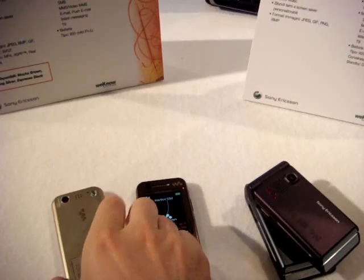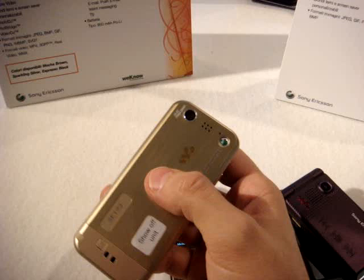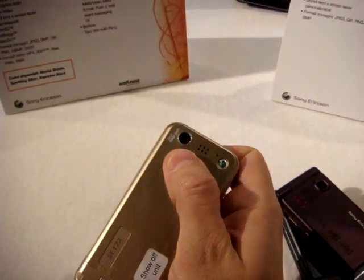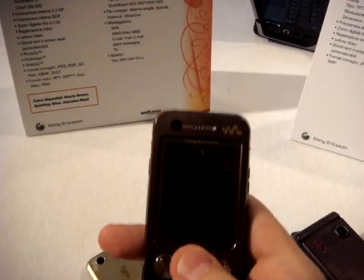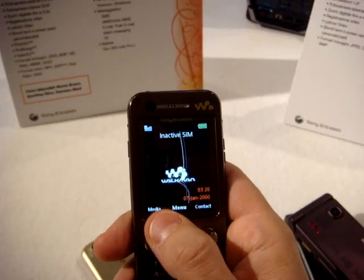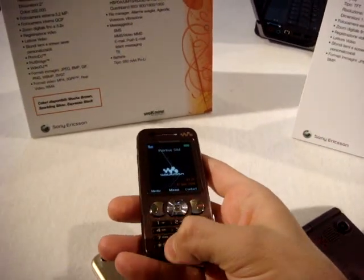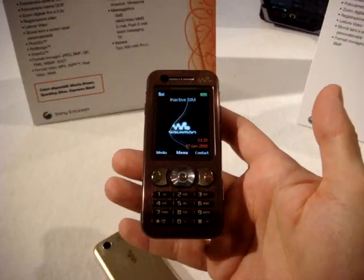As you see, it comes in two different colors — pretty cool. You have a 3.2 megapixel camera with digital zoom, and the screen on the outside is two inches with a resolution of 240x320. The keys are different but they are more and more comfortable, like the other model.